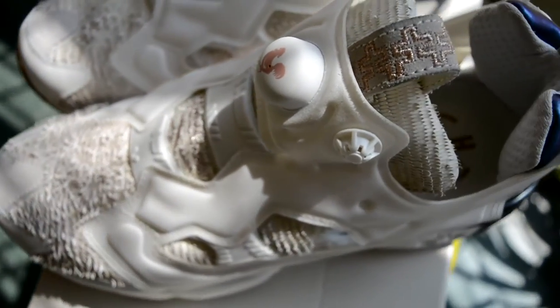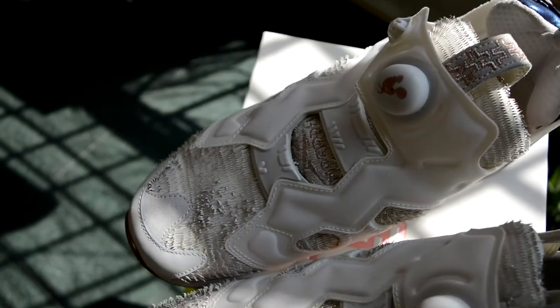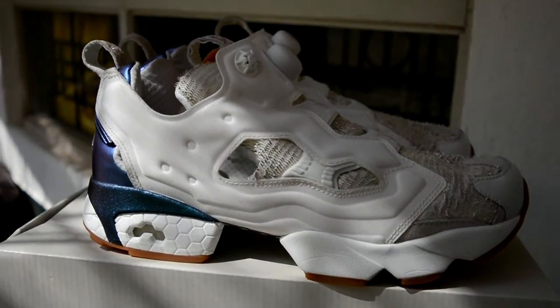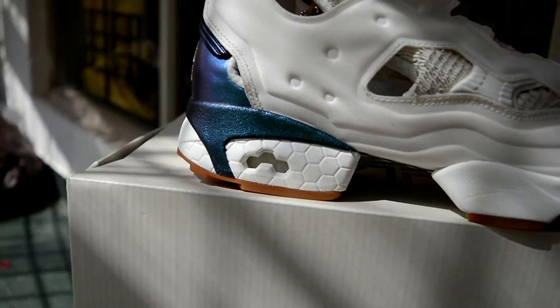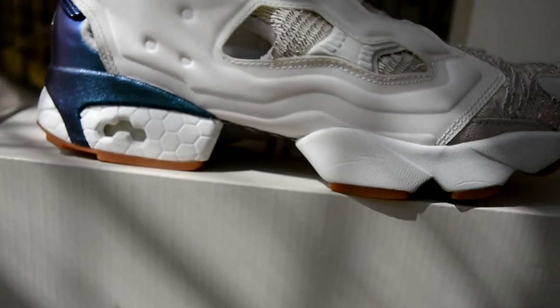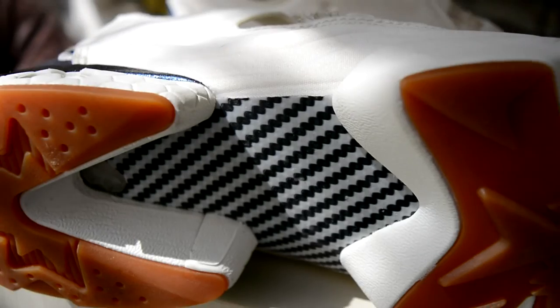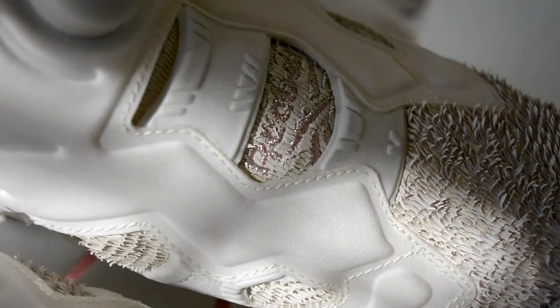What I love about this sneaker is the silhouette - especially that bit between the forefoot and the heel that's completely empty. You have what looks like a carbon fiber or aluminum plate in there. These kicks are quite fun. Alright, time for the on-feet view now.